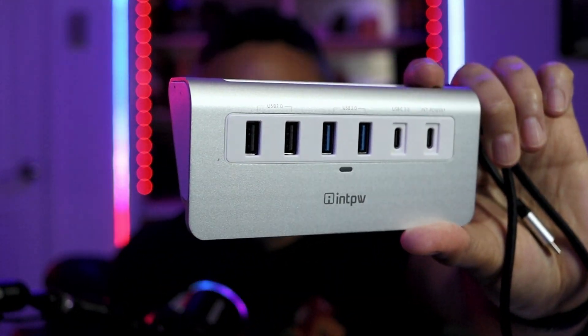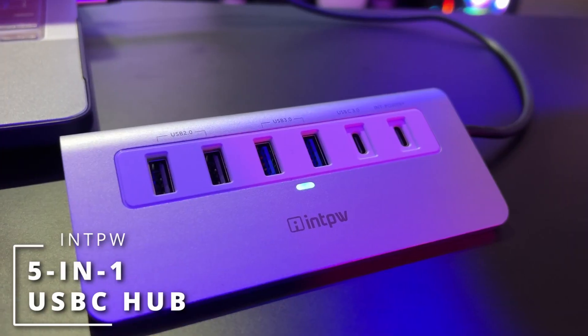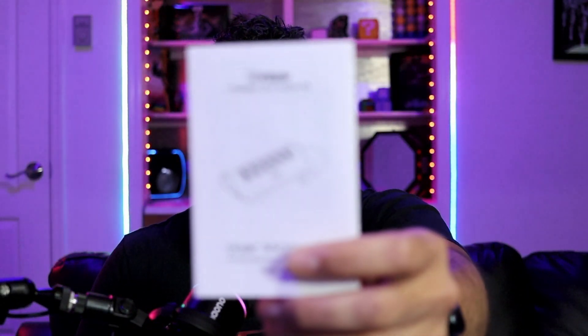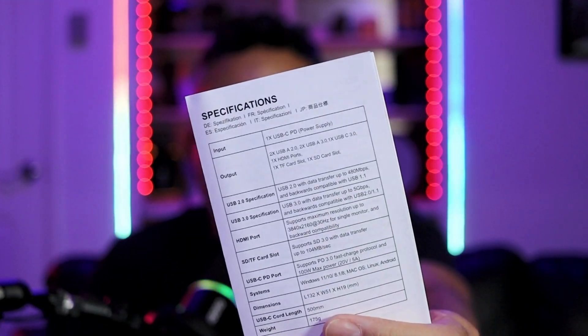The INTPW USB-C hub and docking station gives you the capability of projecting your laptop screen or gaming console via the HDMI port, with a nice aluminum build. It comes with a long USB-C cable — about a foot and a half — which is great for techies, gamers, and content creators setting up on a desk and connecting to a laptop or PC.